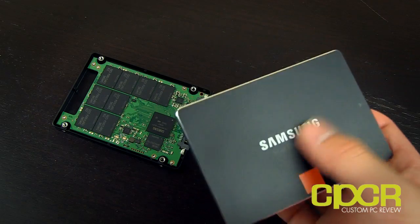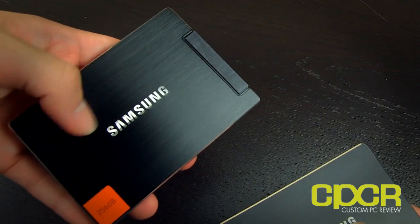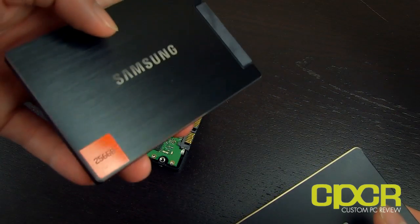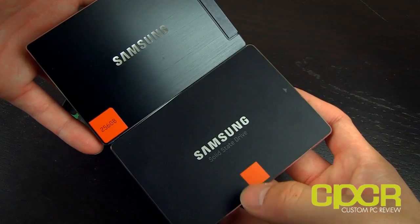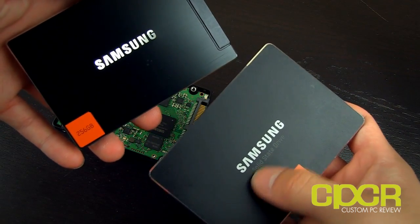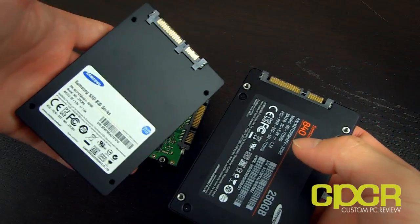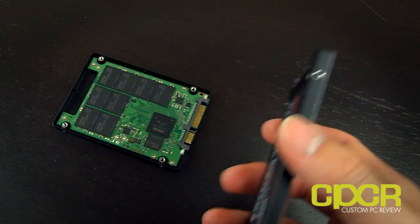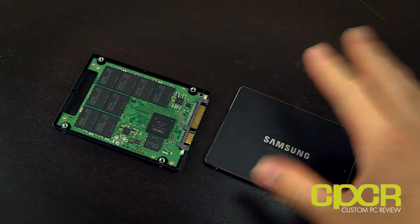In terms of appearance, it's got this new sandblasted kind of design. The Samsung 830 right here had a hairline finish design, so the two are nearly identical but the 840 has the orange label box in a different spot and a little more branding. The reverse side looks a little different, but it's pretty much the same form factor. In terms of thickness, about the same.